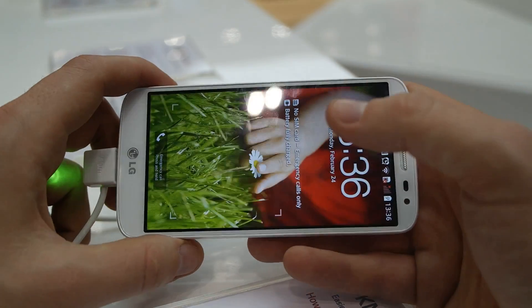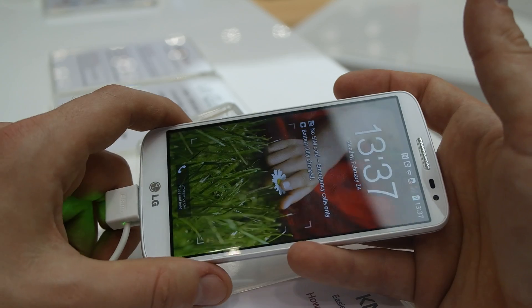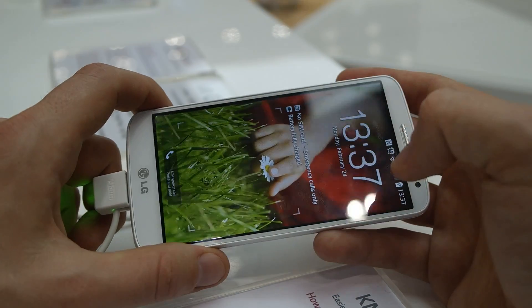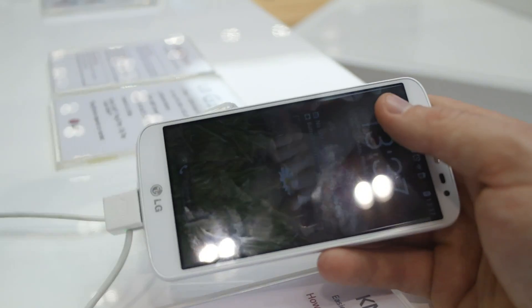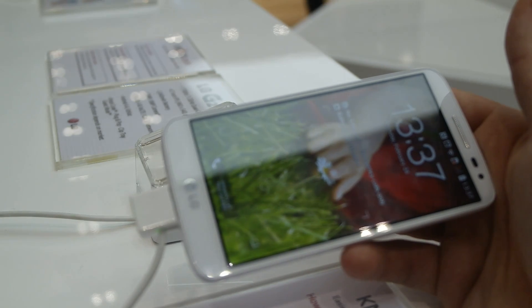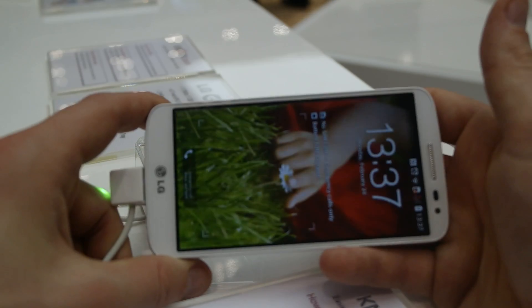The Galaxy S4 Mini has the same resolution on the market right now. The 2440 mAh battery is inside, which I think for this resolution and screen size is pretty enough — it will work well, more than one day for normal use, probably about one and a half days.